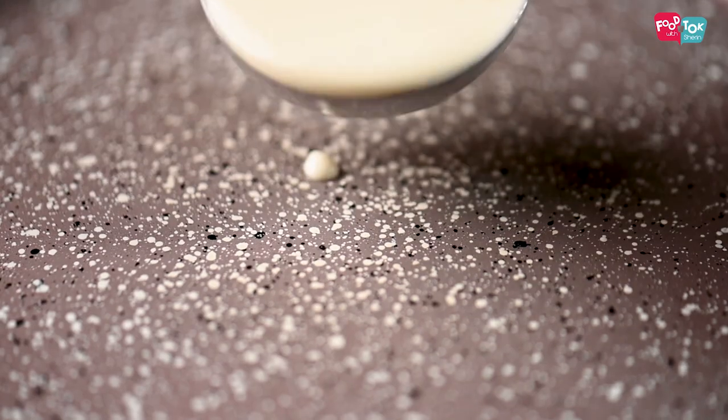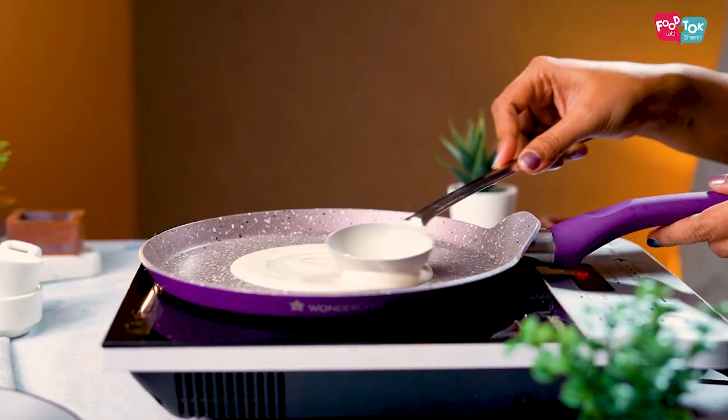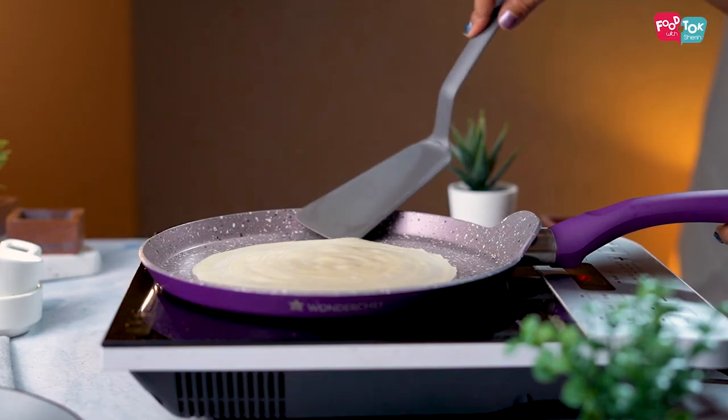Add a little water and whisk this all properly. Add more water as needed to make it into a thin batter. Now let's cook the crepes — you don't have to cook them on both sides, just cook on one side, and once the top is dry, remove it onto a plate or a cutting board.